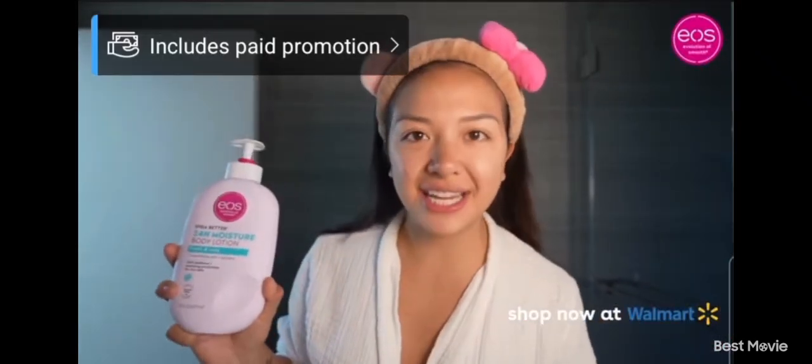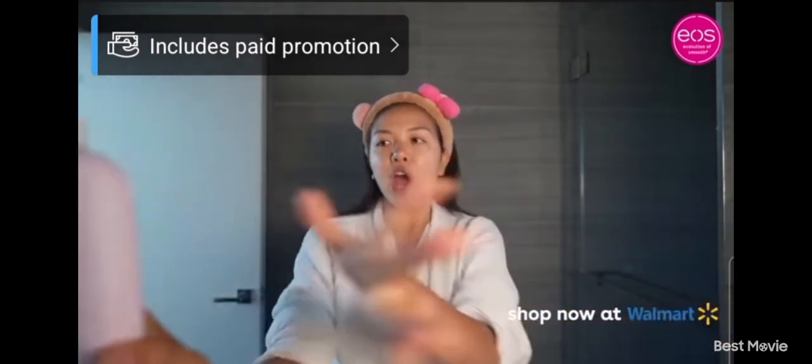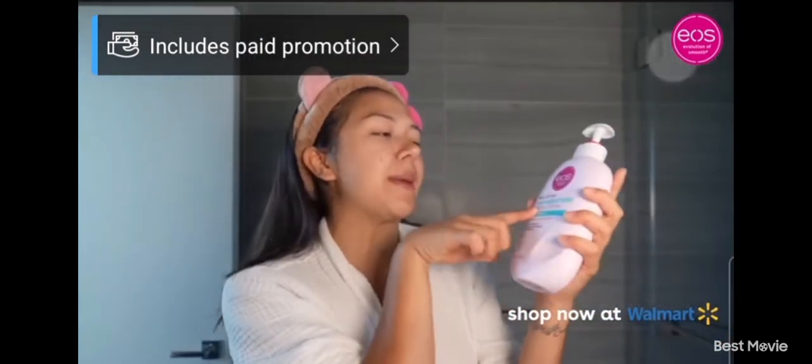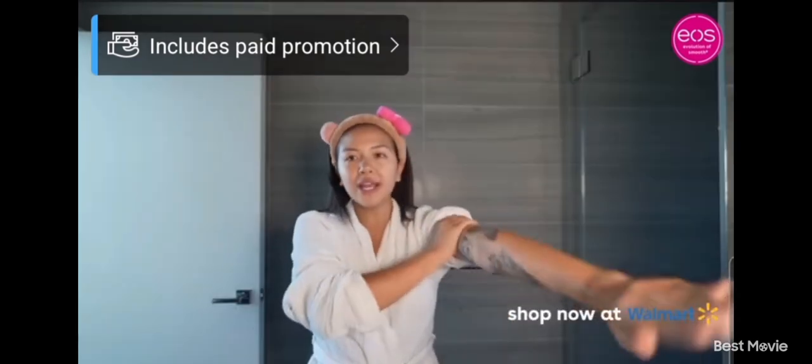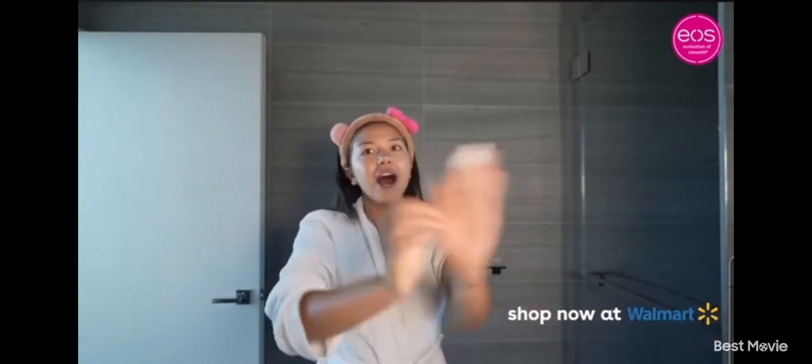If you're looking crusty, dusty, and musty, and your skin is dry, go pick up the new Eos Shade Better 24-hour moisture body lotion, and it's only $8. If you want to get the compliment of smelling like, you know, like a clean girl.